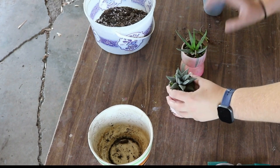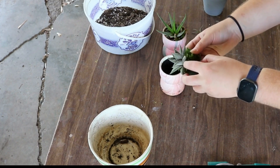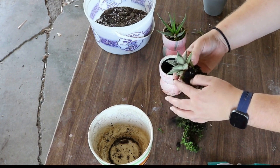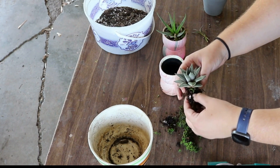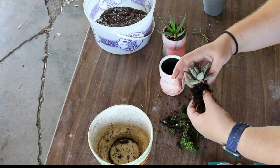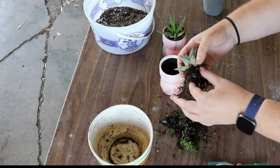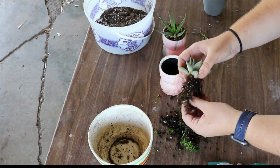I'm kind of nervous about repotting these, because I did just water this one. I used to have succulents a long time ago, and I would repot them and then they would die pretty soon after. So I've been afraid to repot my succulents. Then I started doing houseplants, repotted them, and they've done just fine. Maybe I've gotten better about it. So this is going to be a documentation of whether I kill these succulents or not by repotting them.